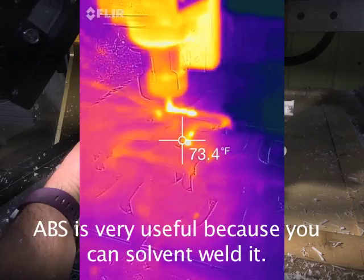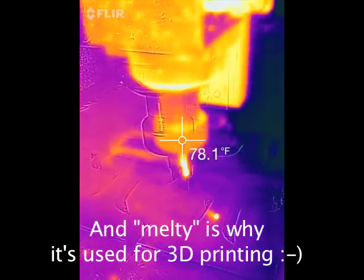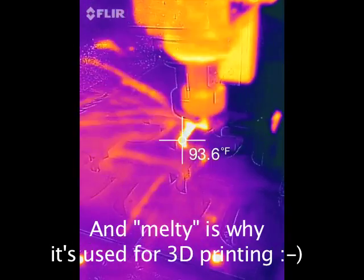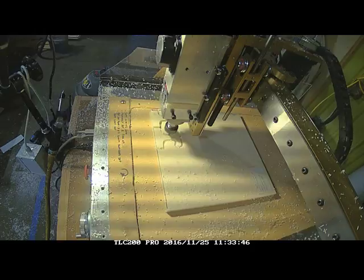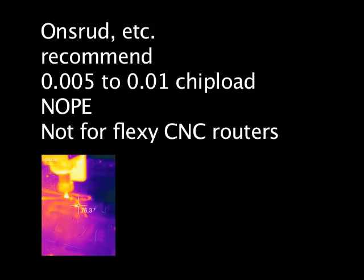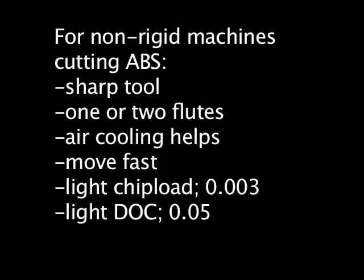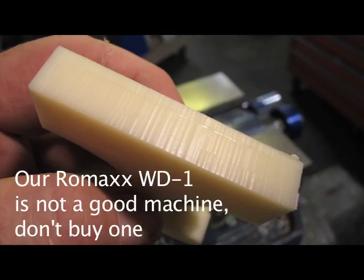ABS is very tough, but like many plastics, it generates a lot of heat when it's being milled and is also very melty. The specs we got from the cutter manufacturers just didn't work at all. We had a lot of trouble figuring out how to make these parts. We found that using a much lighter cut, especially with these grooves — just a really small depth of cut — worked okay for us. If we exceeded that at all, we got chatter and horrible results, breaking bits.